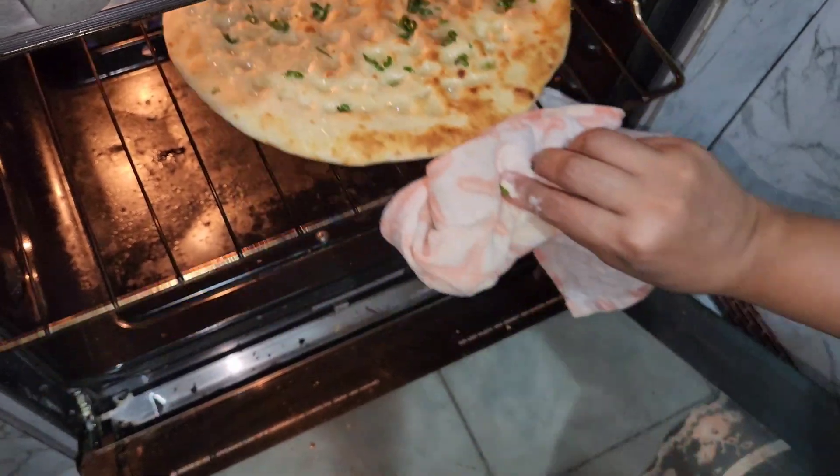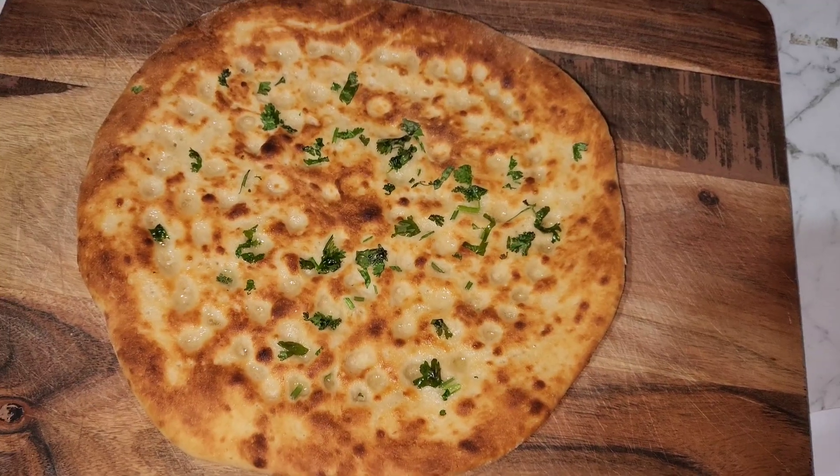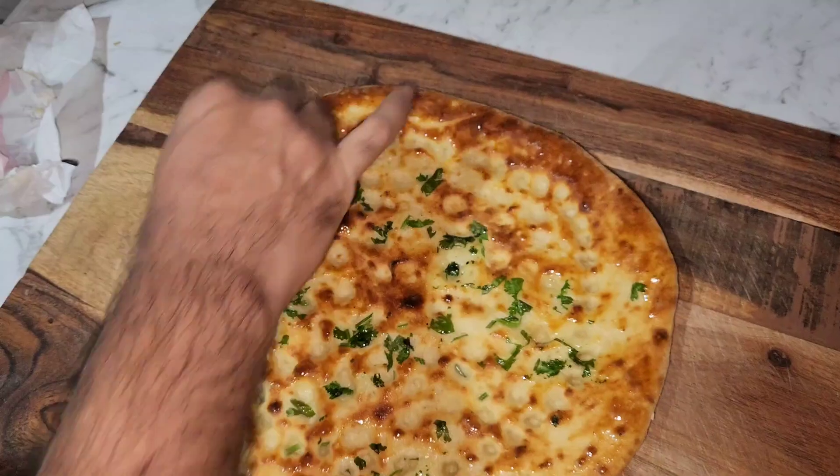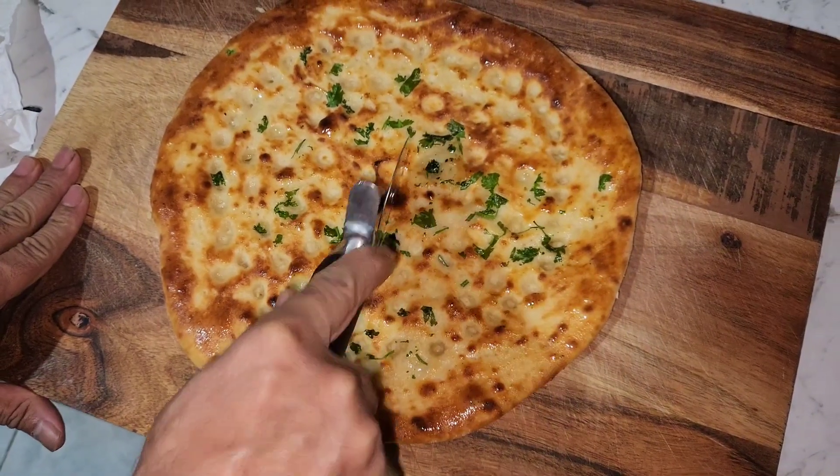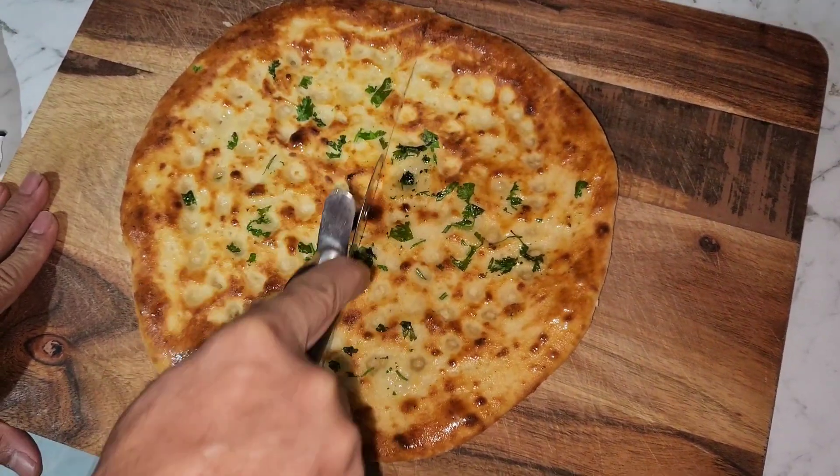We're going to flip the side, and here is the end result. We're going to apply some butter all around the naan, and then we're going to cut it up into four pieces.